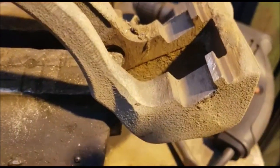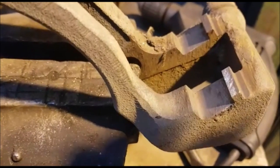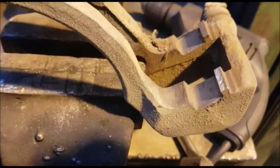That's how you do the pads really. If you just want to do pads, that's what you have to do. If you want to do the disc, I'll show you now in the rest of the video.